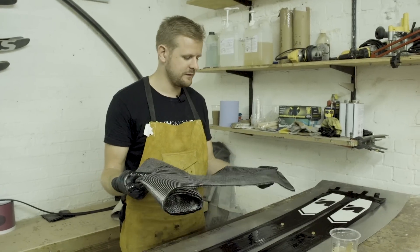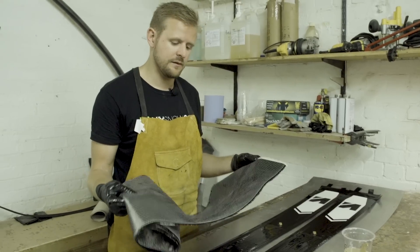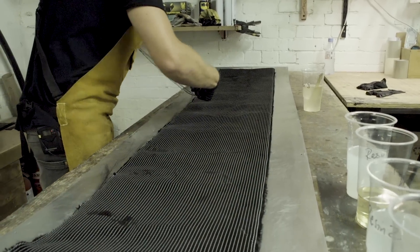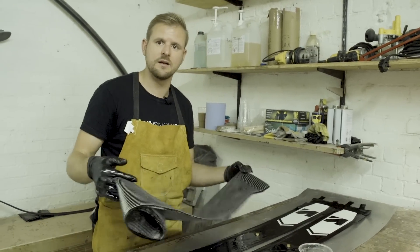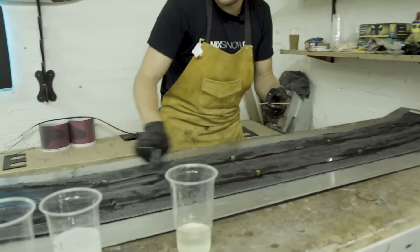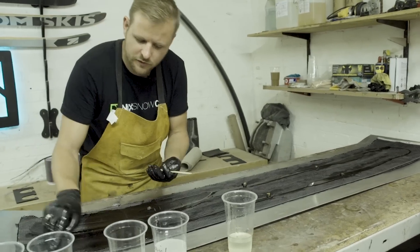Now we're onto our composite layers — this is the first of three different composite layers in this build. This one is a triaxial carbon fibre, which means it's got fibres running in three different directions: fibres along the length of the ski to give it stiffness along its length, and then plus or minus 45 degrees to give it some torsional stiffness. What we're doing here is wetting out the fabric, and then when it goes into the press that'll cure, and that's what gives the composite its strength.